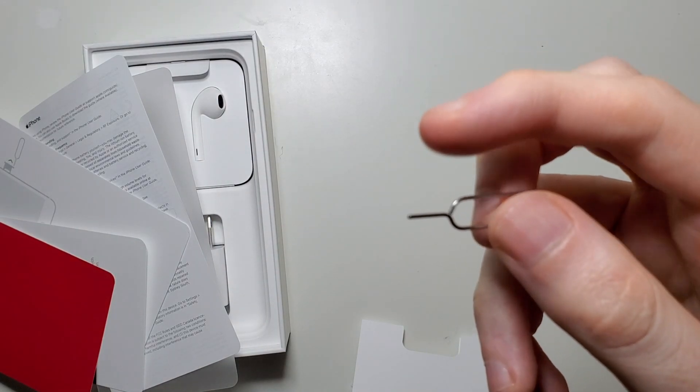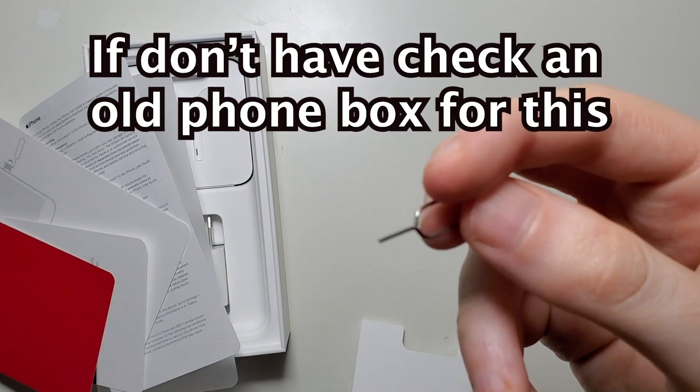If you don't have this, you can try using a different SIM card ejector, or a hairpin or a paperclip.